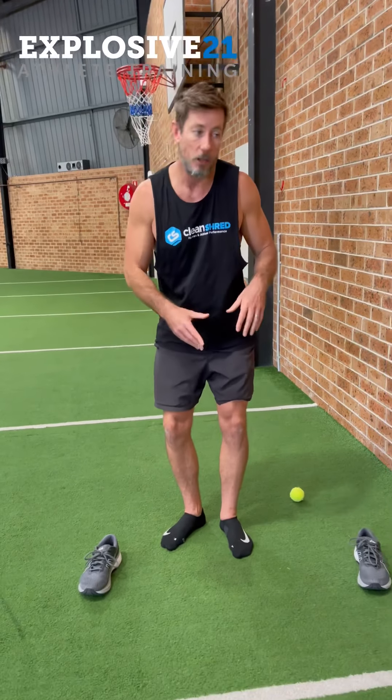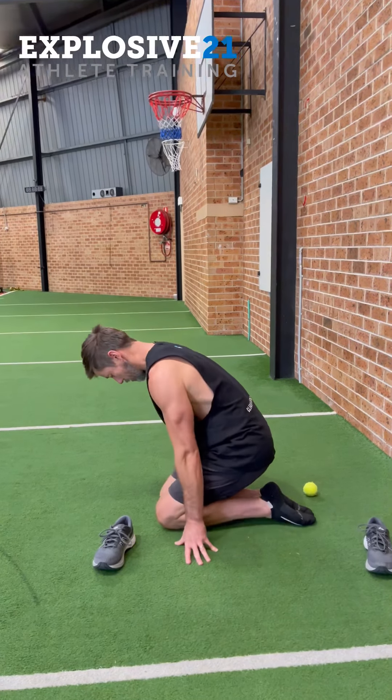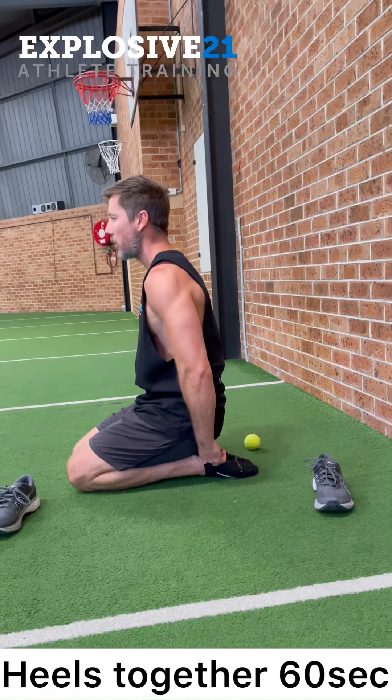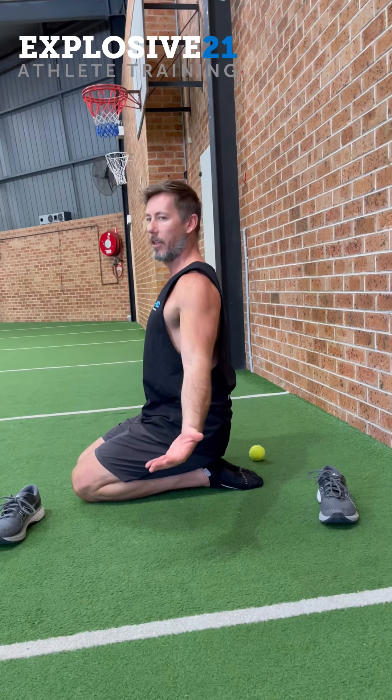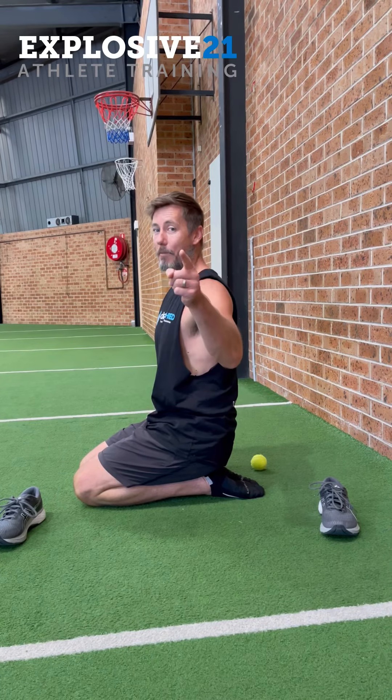We're going to put out a few programs to help you with either your mobility or your strength. But the first thing I want you to try is sitting down on your heels — keep your heels together and sit comfortably in that position for 60 seconds. That's our first goal for today. Let me know how you do.